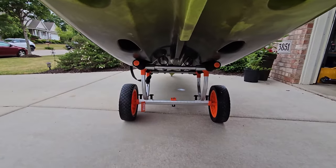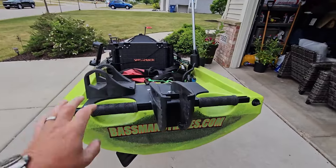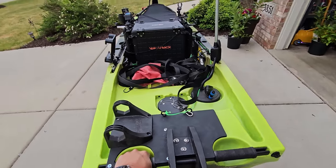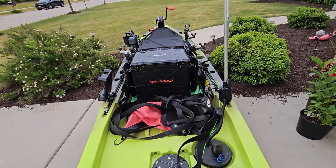One really nice thing about the cart: because it's perfectly balanced, you can just push it anywhere you want to go. It makes maneuvering it around really easy.